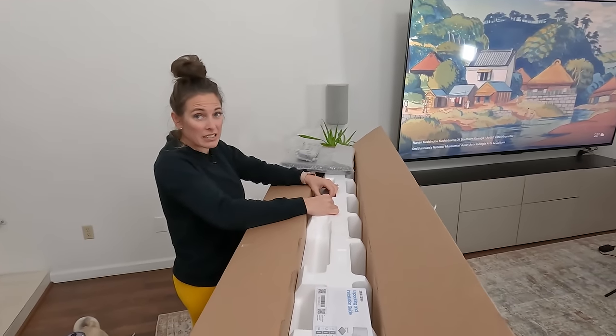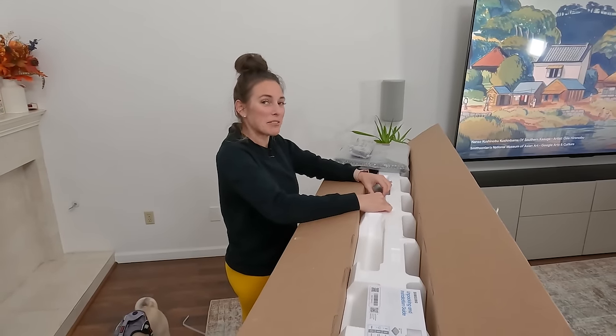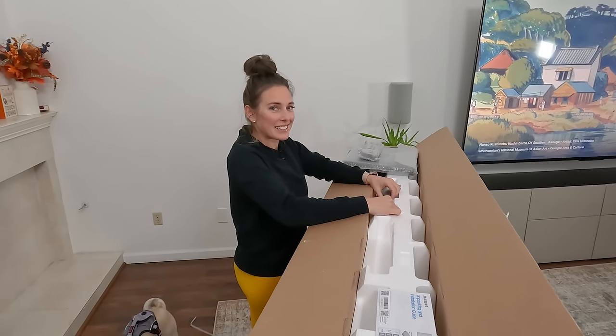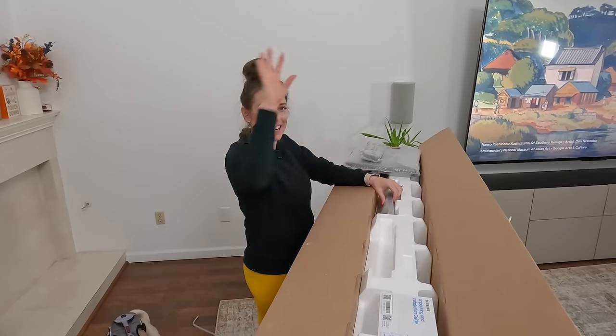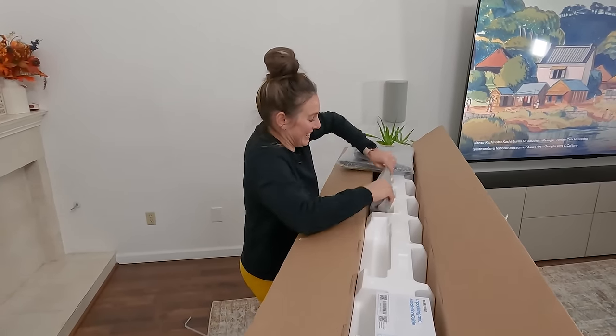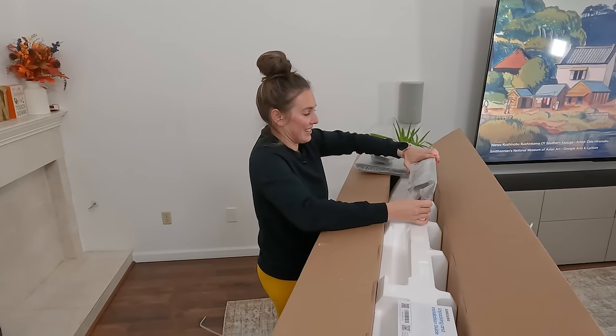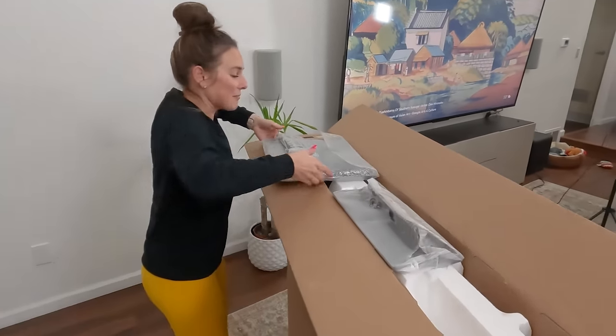This is going in our bedroom? Yeah — you said 'my room' so I was wondering. The best part about this TV is I'm just going to put it on sun mode at night so you can't sleep when I'm watching stuff. Then you'll feel like the sun's rising at 3 a.m.